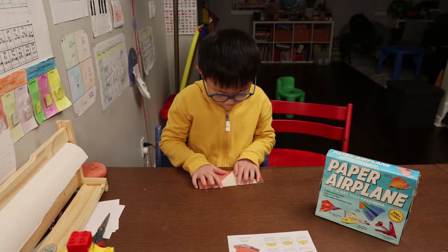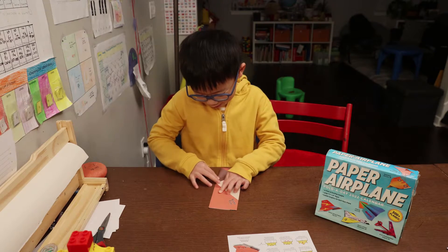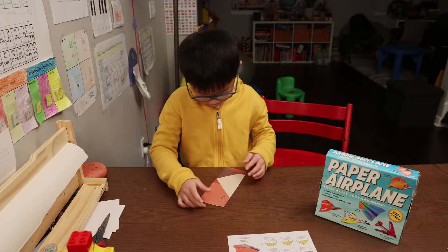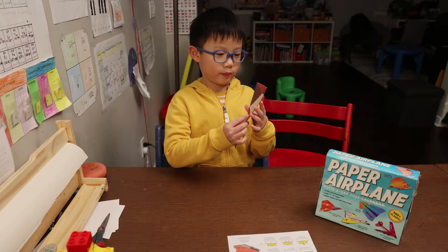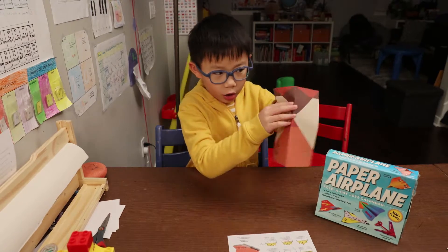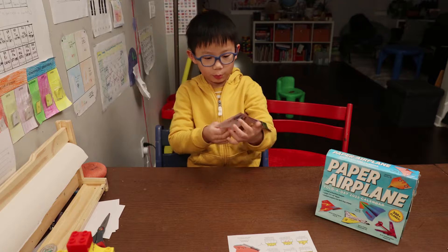Start by folding in half. No lines, just a star. Remember, the star is the top of the plane.